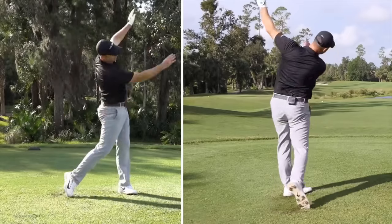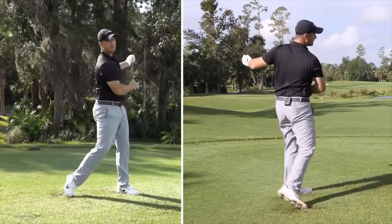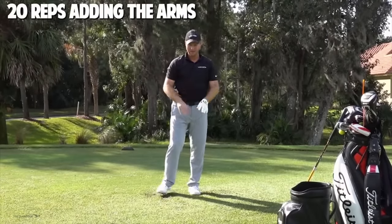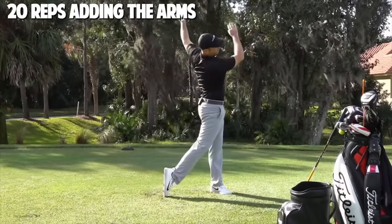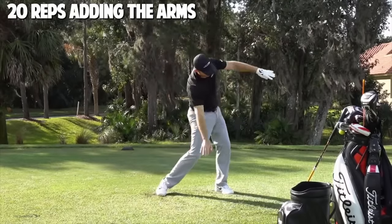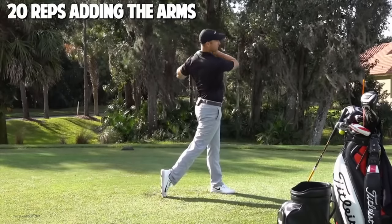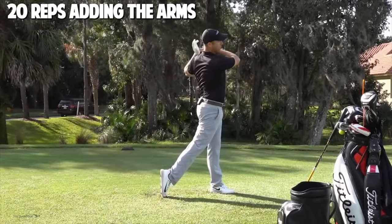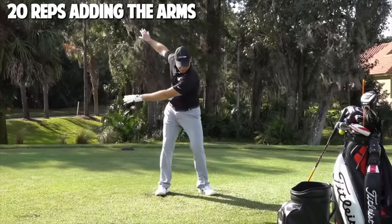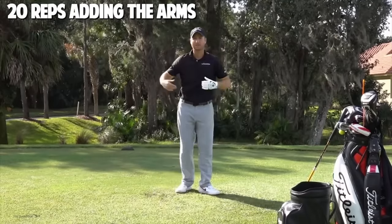That's the golf swing — that's really what's happening with your body, and you're building that muscle memory and making this automatic. 20 more reps adding the arm swing on that plane of glass. As my arms come to the full finish, I can only stay on that plane of glass to a certain point and then my foot has to swivel around to reach the full finish. Let your arms come wherever they will naturally. But as I go back and through contact, I want them riding that plane of glass so everything stays in my posture.